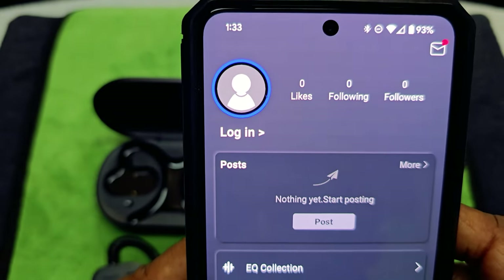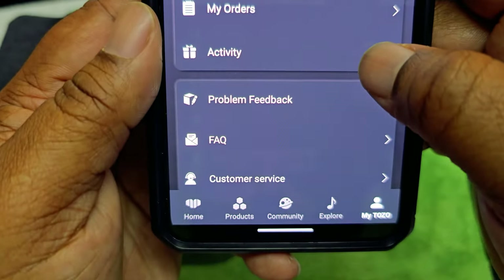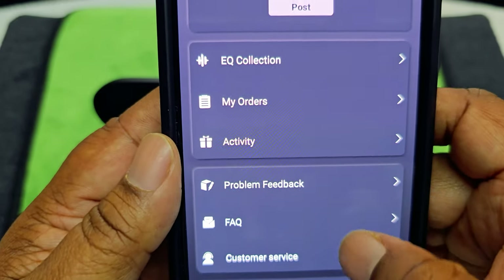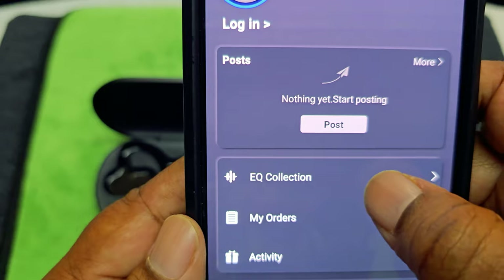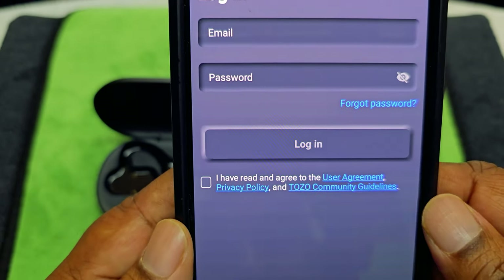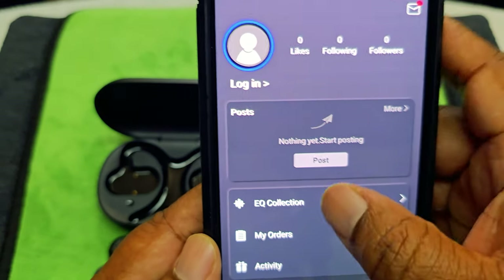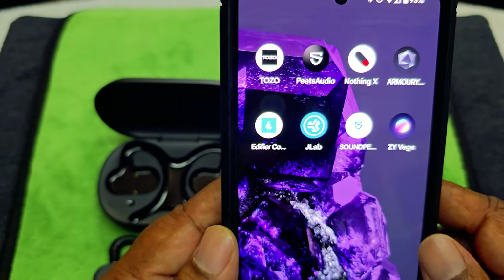Up here you can check for firmware updates — it says no firmware update right now, so that's good. You can also explore other sounds. In the 'More' section of the Tozo app you've got Problems, Feedback, Connectivity, My Orders, and EQ Collection — which probably gives you more EQ options if you log in. But that's about it for the app.